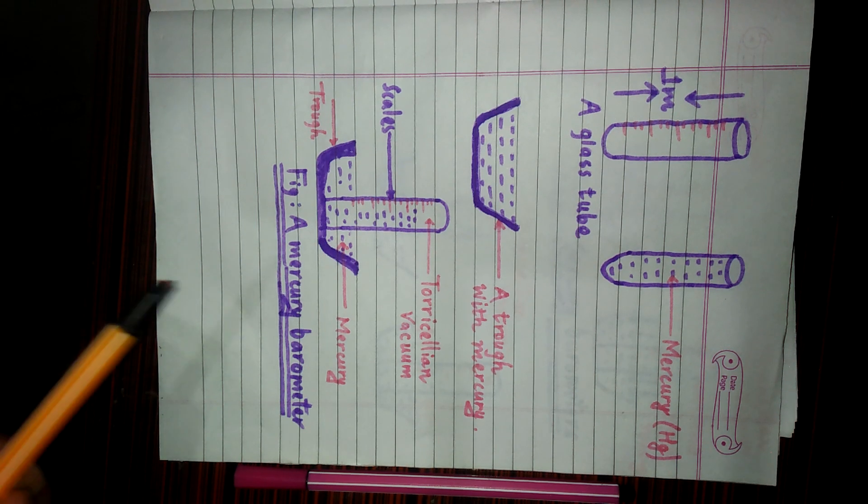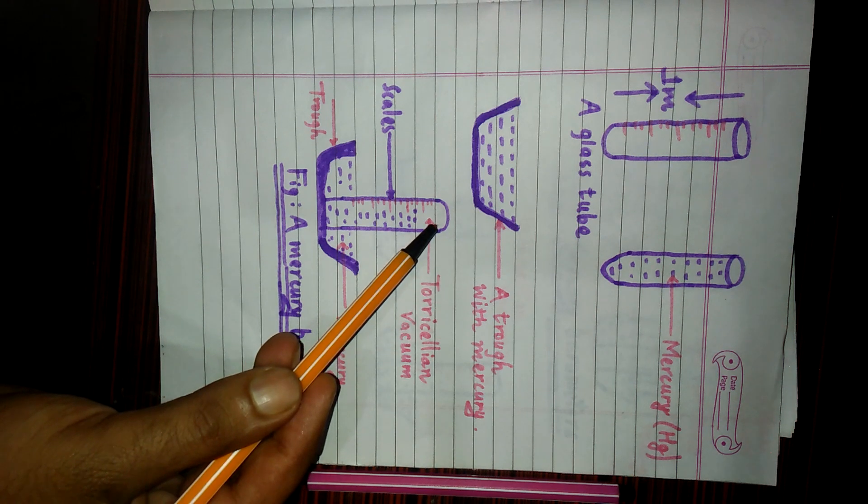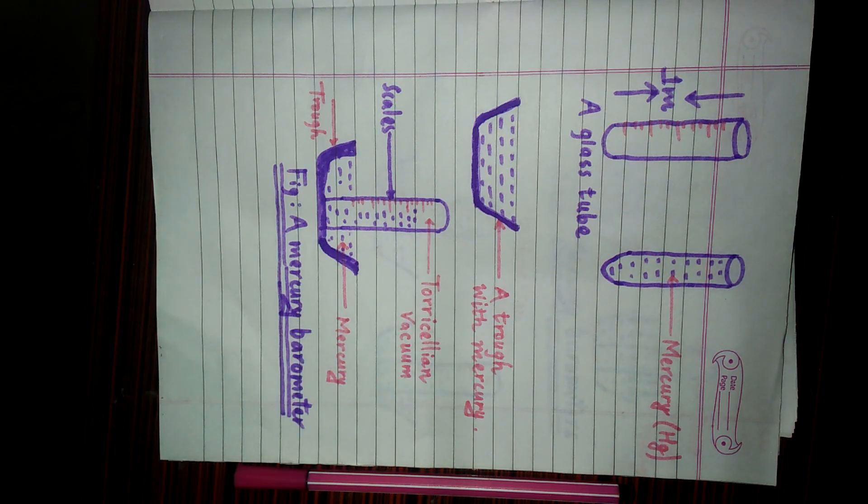Then a vacuum is created here, and this vacuum is called Torricelli vacuum. This vacuum was first noticed by Italian scientist Torricelli. That is why this vacuum is also known as Torricelli vacuum.